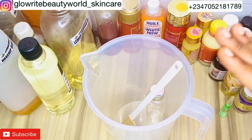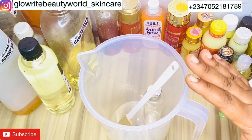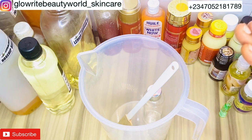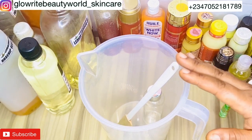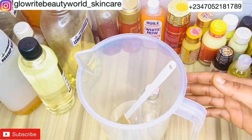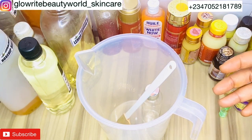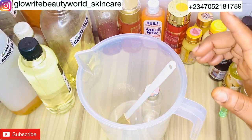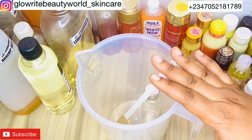This whitening oil recipe is an intense whitening oil that will whiten your skin and clear any skin imperfections like dark spots, dark knuckles, and discolorations caused by sun or acne. This oil can be used without applying cream and will give you amazing results. You can also add it to your creams or lotions to boost their effectiveness. The ingredients have been carefully selected to help you achieve your desired skin goal.